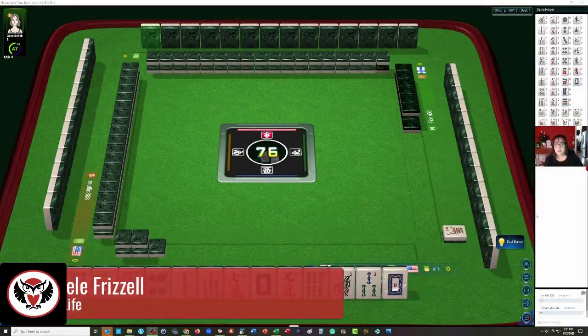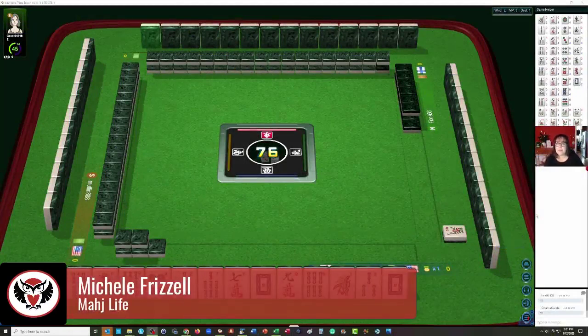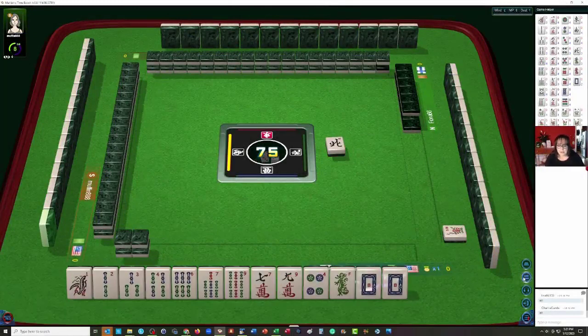We just joined a Hong Kong Mahjong table at MahjongTime. We're going to be practicing playing Wright-Patterson Mahjong though. Let's see what we can do with these tiles.